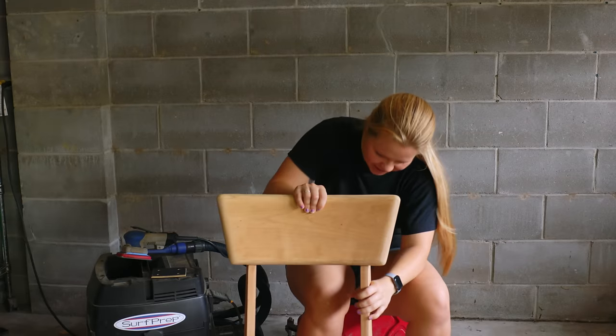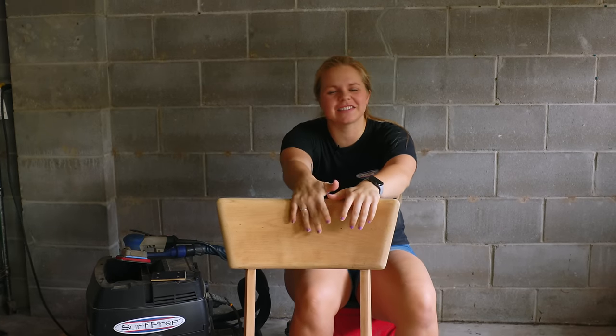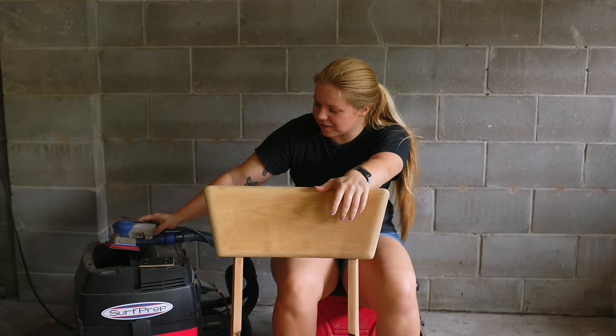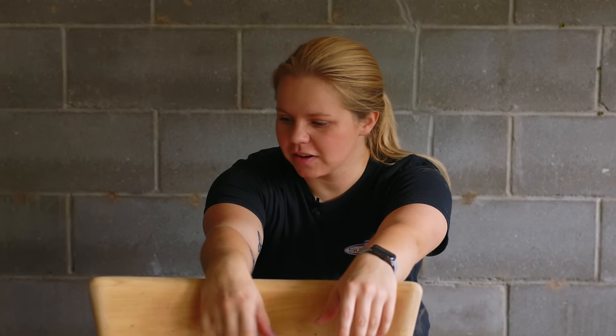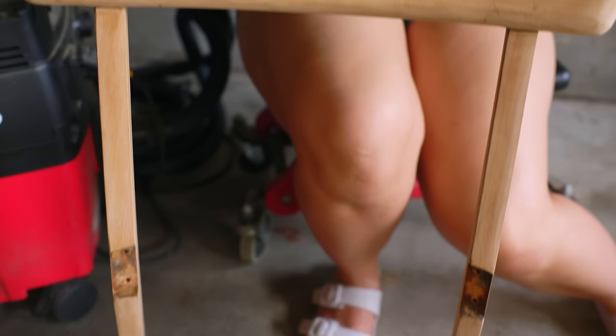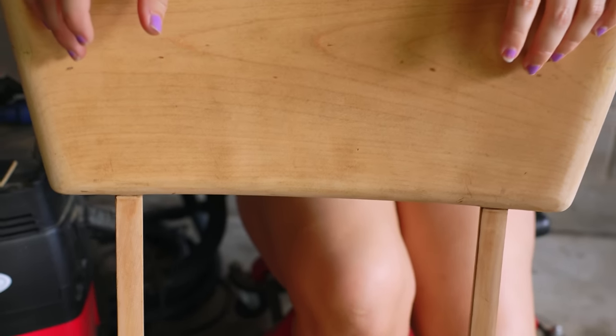This right here — to get it to this state took me 16 minutes just sanding with 80-grit, and I also used three sanding pads, so not too bad. I think I'm going to go ahead and do the other half of this chair as well, and then we'll kind of reassess and see if I want to try stripping or stick with sanding.